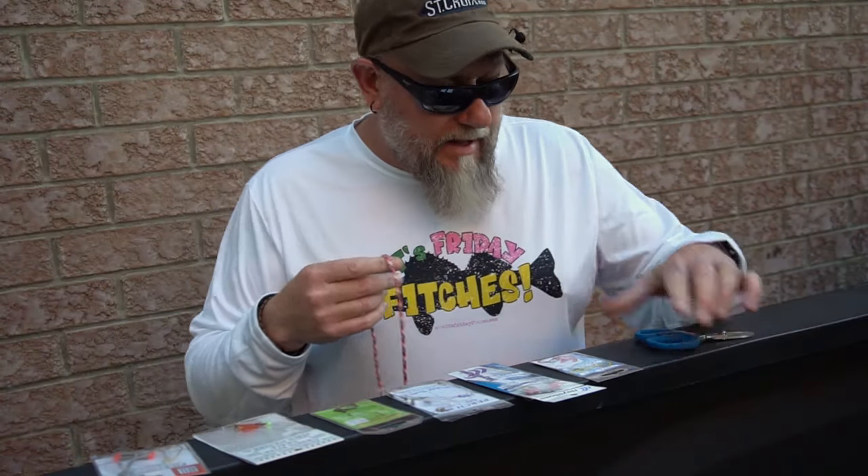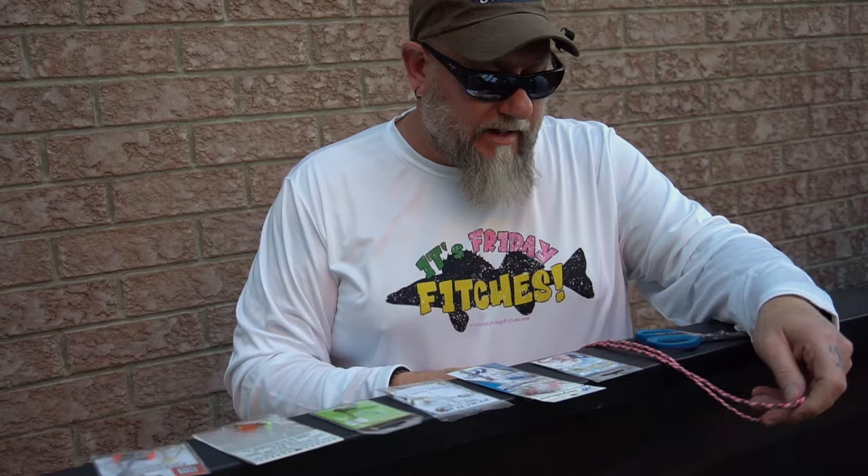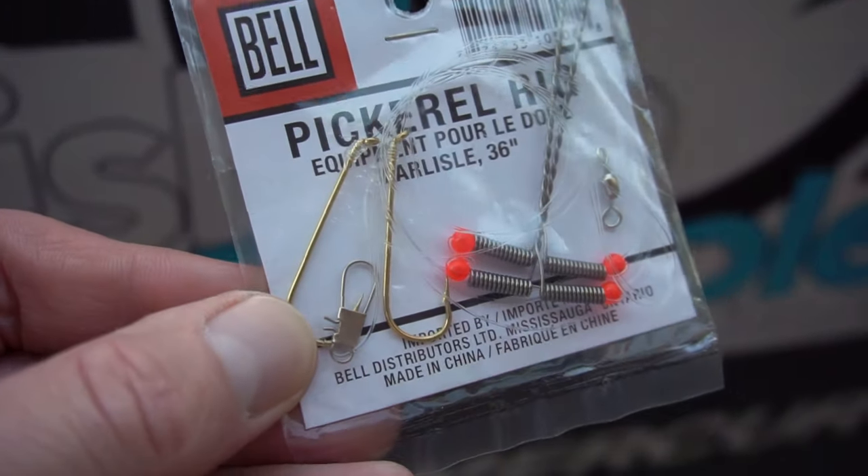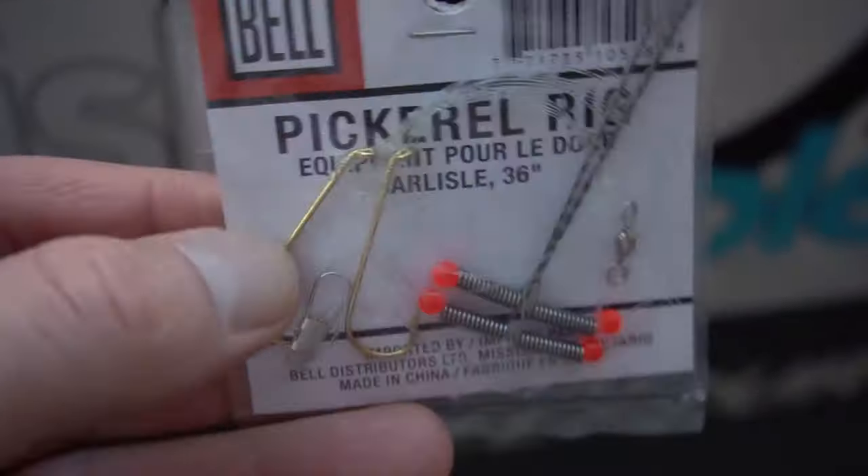There are so many variations of the drop shot rig that it can be almost baffling — actually it is baffling. But the problem is they're not all created equal. Take for instance the Crappy Pickle rig. It has proven itself time and again, but with all that hardware you're losing so much sensitivity.